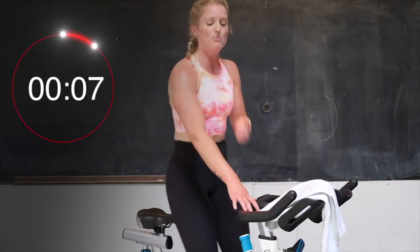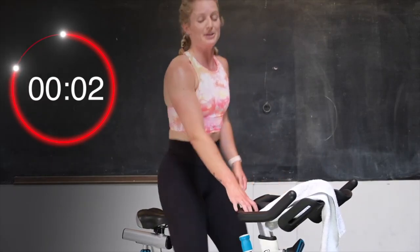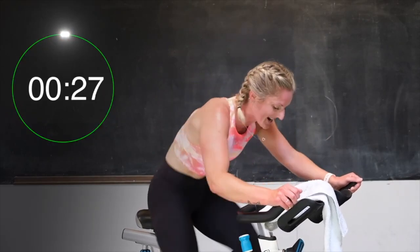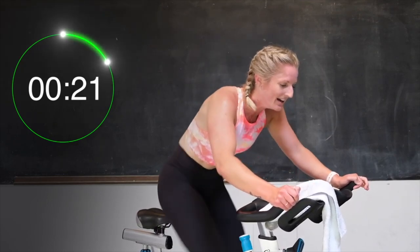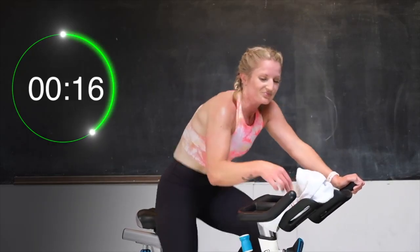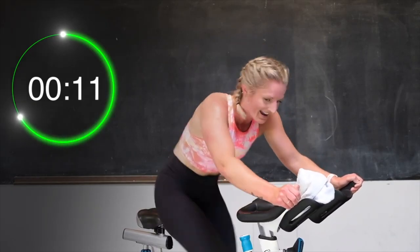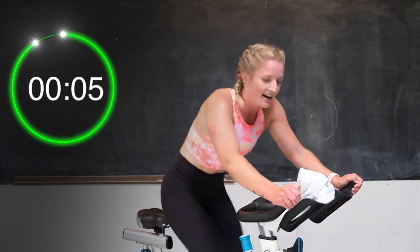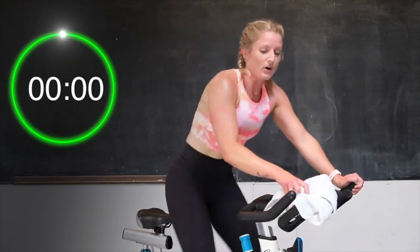Good. Couple more, guys, you got this. Breathe. 3, 2 — here we go. Let's go. Push. 30 seconds. Come on, you got this. Let's go. Last 20 — pick those legs up. Almost there. 15 seconds, you are over halfway. Push it for 10. Good. 8, almost there. Drive. 4, 3, 2 — recover.